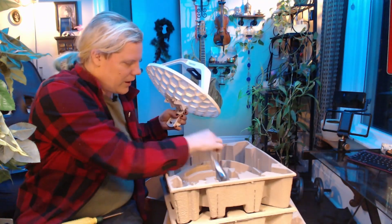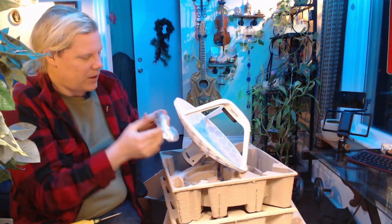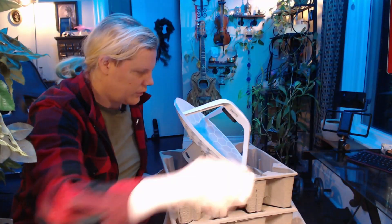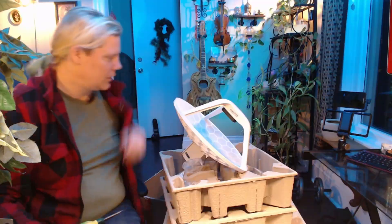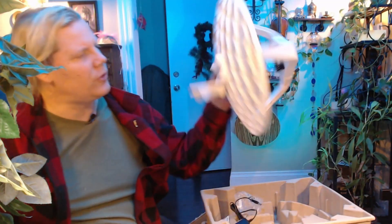So what else comes in this box? We've got a gigabit POE injector — these things are great for so many different things. And what kind of power supply comes with it? 24 volts, 0.38 amps. Not very much — not much to these little guys. They're kind of cute.